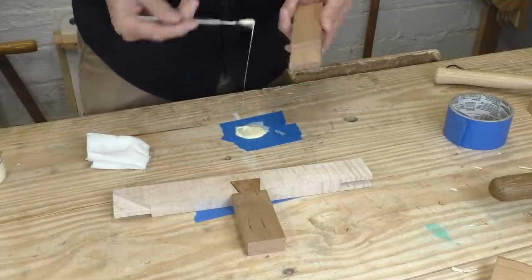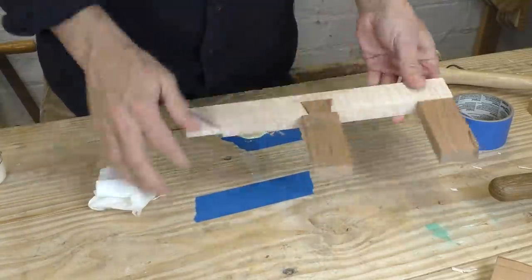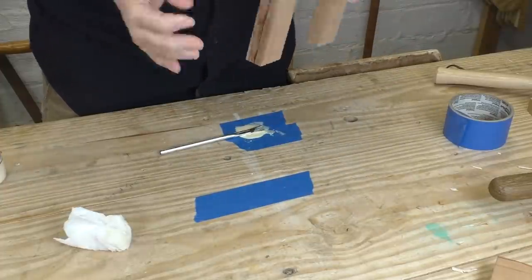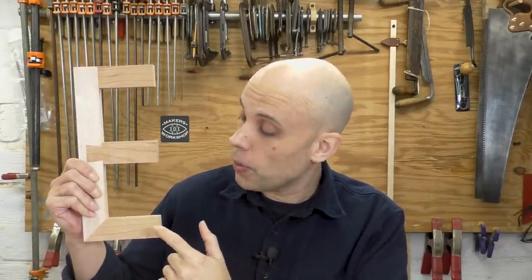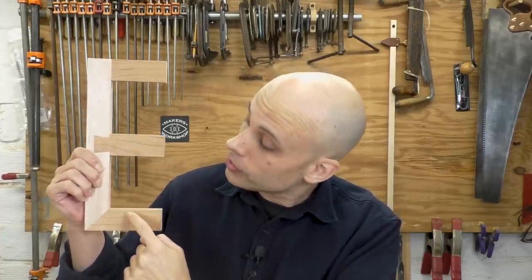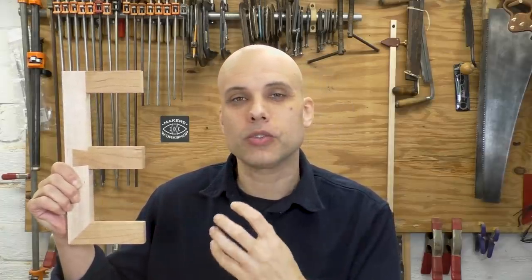The glue-up for this project is really straightforward. The joints fit tightly, so I don't need a lot of clamping. It's mostly just brushing glue inside the joints and pushing everything together. Easy. At this point, I like the piece very much. I especially like the way the lower two horizontals kind of extend into the vertical piece — with the miter here and the dovetail here. That makes the whole piece really hang together and feel integrated.